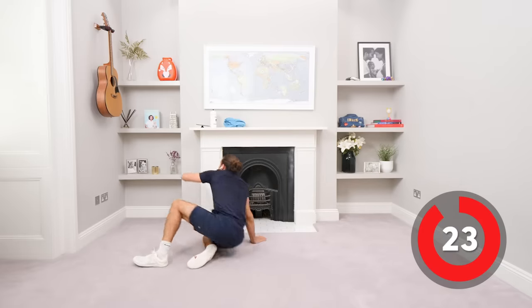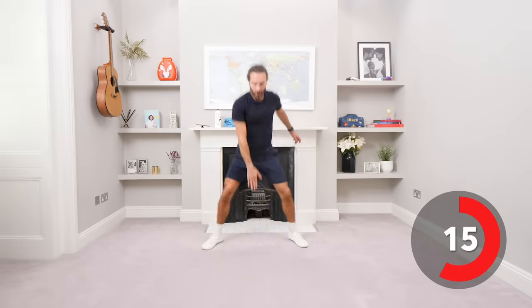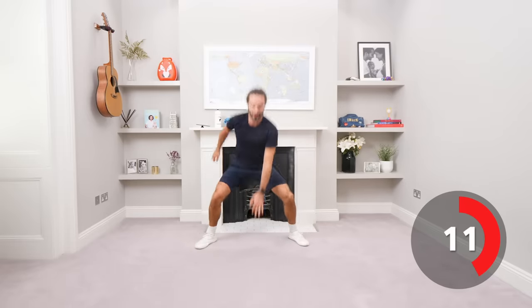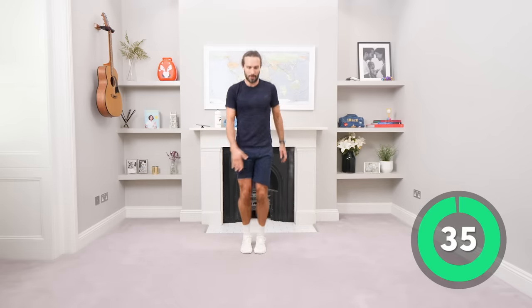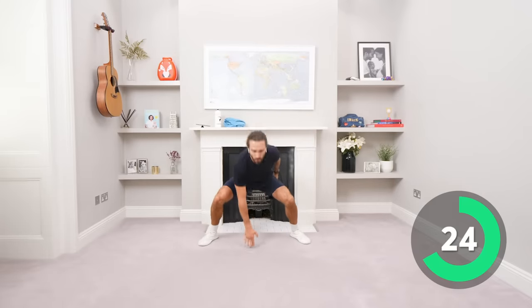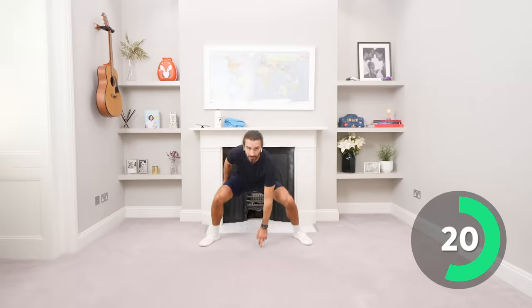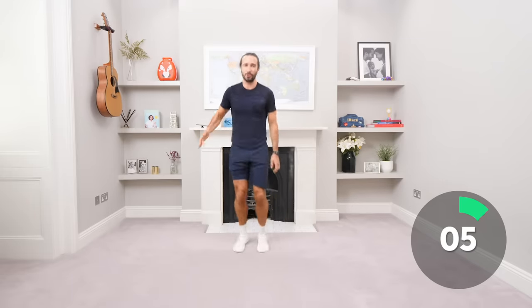And relax. Next one: we're going to do power squats. Feet together, down and up. Power squats for 35 seconds. Let's go, touch the ground every time with your fingertips. This is unedited, real time — I work out with you in real time, I just press record, I do it non-stop, no edits, start to finish. I'm working just as hard as you. Ten seconds. This type of training is effective because you're putting the effort in.